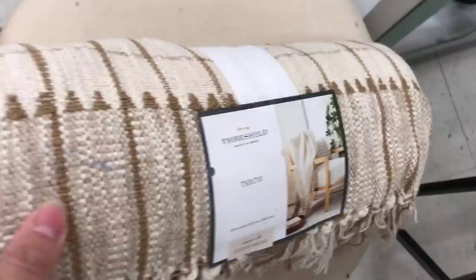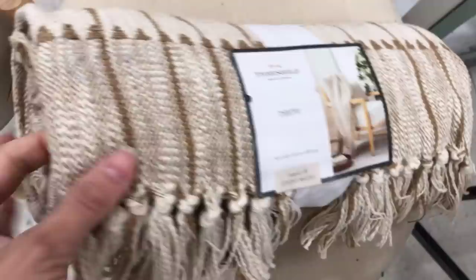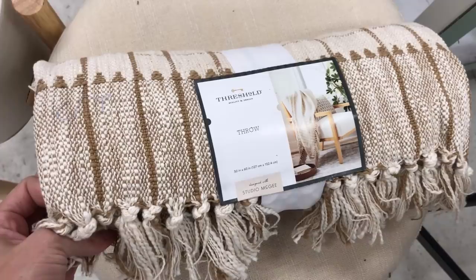This is the cutest throw blanket I think I've ever seen. The colors are so good — really neutral — and that texture with the little tassels on the end is just the cutest. A lot of these items tend to fly off the shelves, so if you see something you like, don't hesitate because they do go fast.